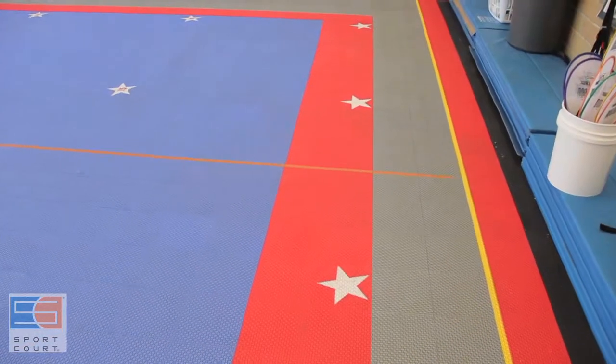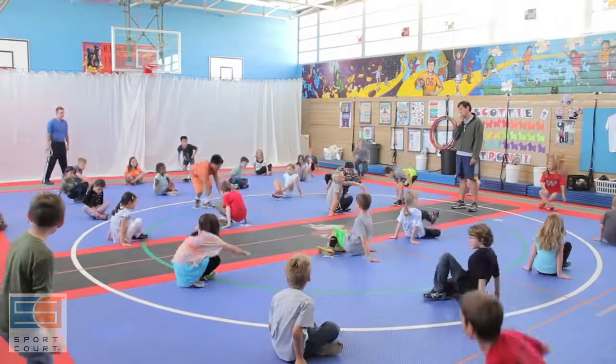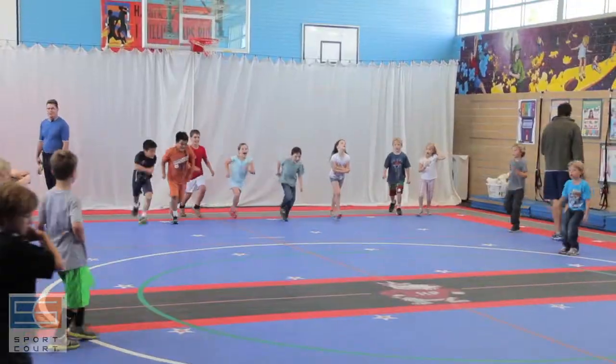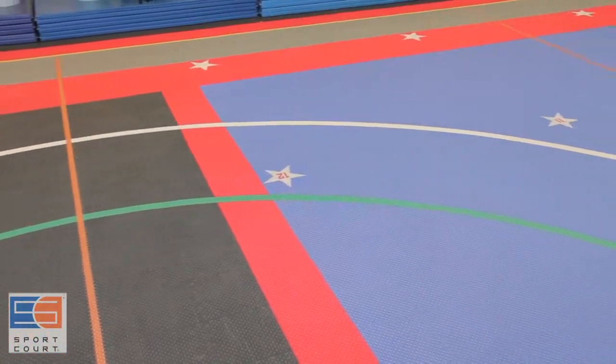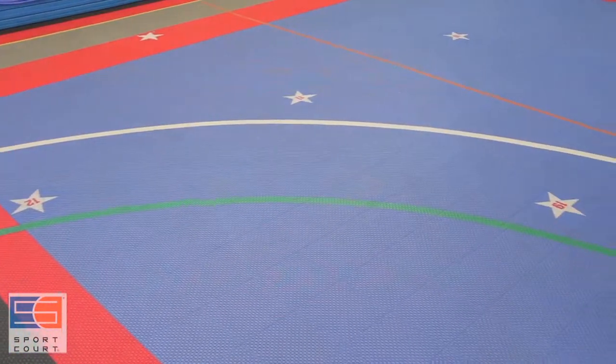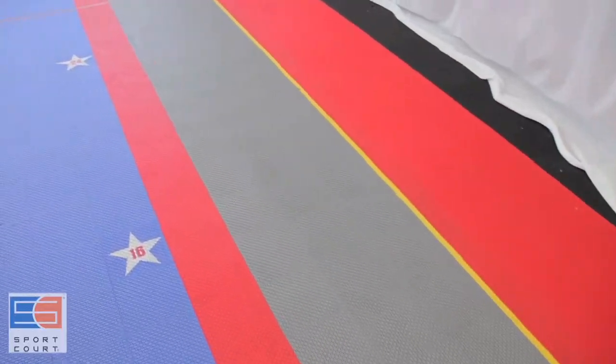Every little marking on our floor has a purpose. From the superstar spots — our theme here is 'be a superstar' — they have their own personal space. Instantly we can get them into grids and do small-sided games. The circles on the floor for folk dance — we have a white circle and a green circle, so we can put boys on one circle, girls on the other. The silver sidewalk that goes around is where they come in and they start moving.